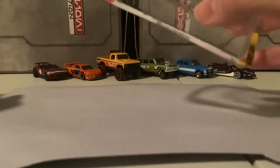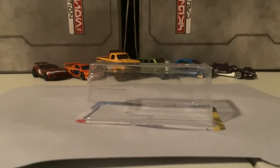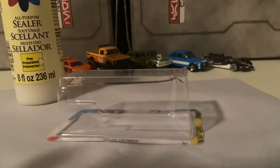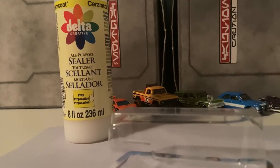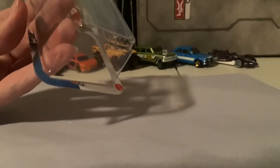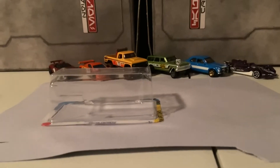The first step: take some paint sealer, which I use pretty much on everything that I paint. It basically just helps the paint not scratch easily. Apply a nice coat of that onto the bubble, making sure to get all the sides including the bottom rim. You're going to want that to set for a bit before you bring in the actual paint.